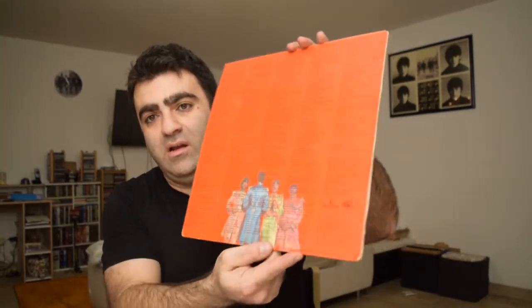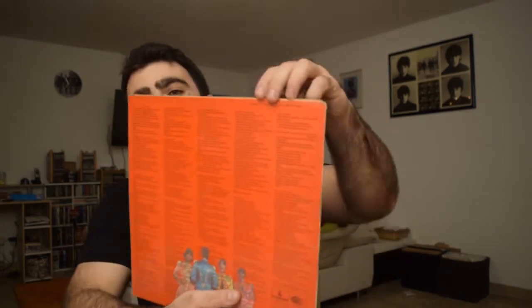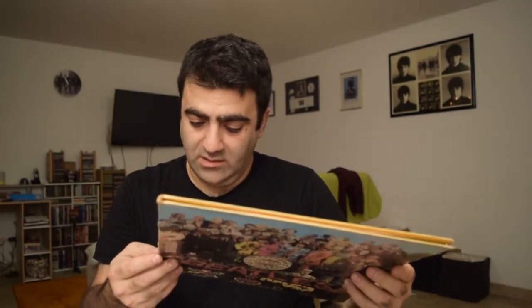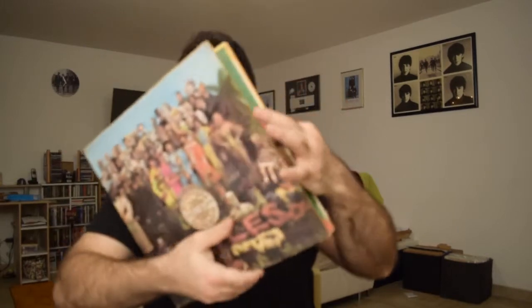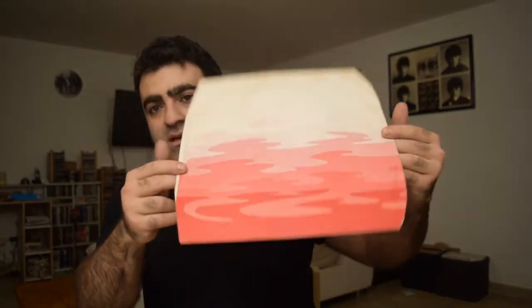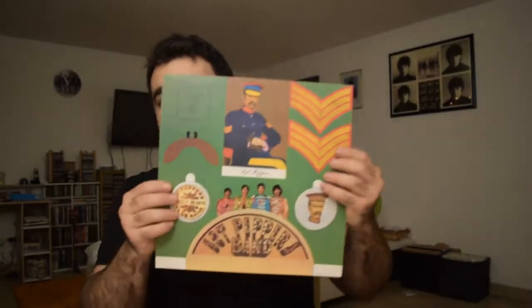This is the mono pressing from June 1st, 1967. The cover also has information — it's printed by Garland and Lofthouse, and in the top right corner it says 'Mono.' It comes as a gatefold, and also includes the psychedelic inner sleeve and cutouts. That's how it came originally in 1967.